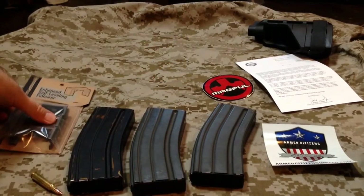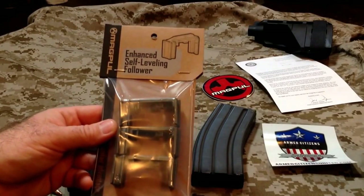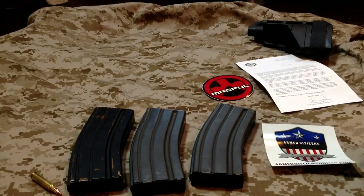To do that, I'll use something like these Magpul Enhanced Self Leveling Followers. What we're going to want to do is disassemble the mags, clean them out, and install these new followers. The springs should be in good shape; I'll take a look at them once I get everything pulled apart.